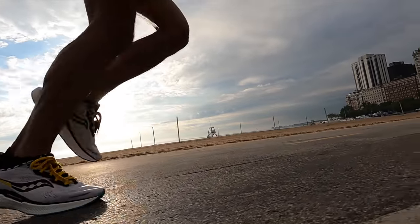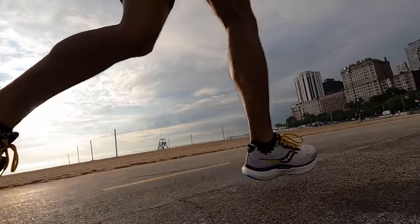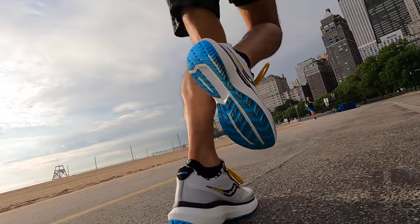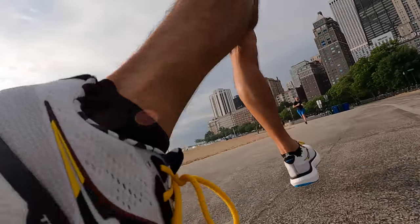This shoe is coming in at 10.2 ounces for a men's US size 9. The midsole feels pretty much identical to the Triumph 18 from last year — I'm having a hard time figuring out how it's different. But if you did not run in the Triumph 18 or any of the other Triumphs in the past few years, it feels very comfortable. Power Run Plus is a material that kind of looks and behaves a lot like Boost, and I'll say that in this Triumph 19 it feels like the shoe the Ultra Boost should have been, but isn't.